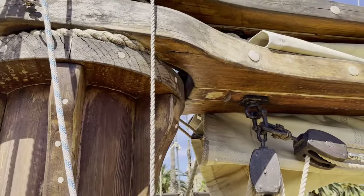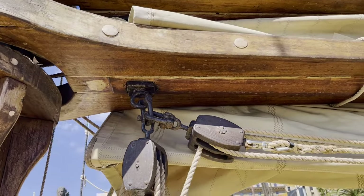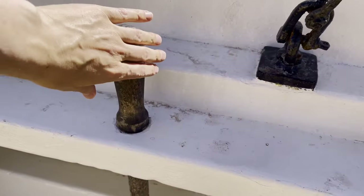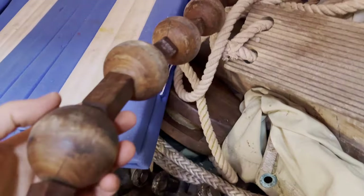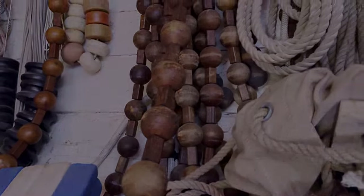The ship is unique to modelers, because here you can see and touch the construction elements typical for the models you assemble. At least for me, it really helps to understand the scale and texture of elements. This way I can avoid some mistakes and make my models look more like real ships.